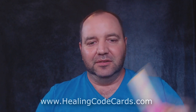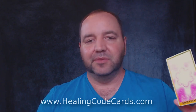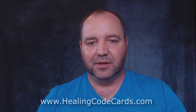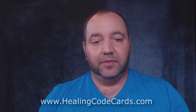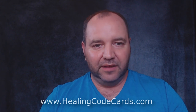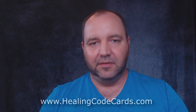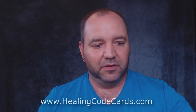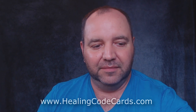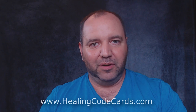These healing cards are amazing — I'm using them myself for areas within my body that still need some correction. They are available now, so go to healingcodecards.com. There are only 100 digital copies available, and once the 100 digital copies are gone there will not be any more, so make sure you grab them while they last.